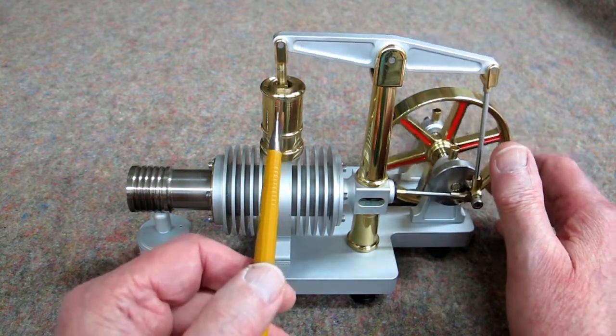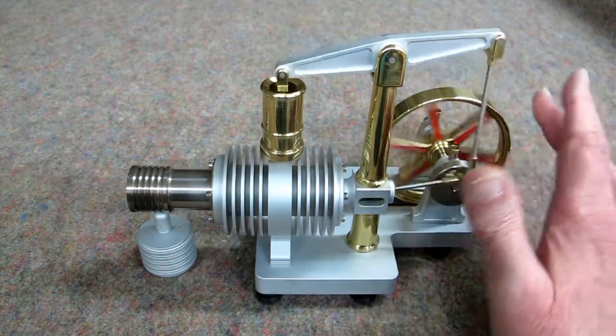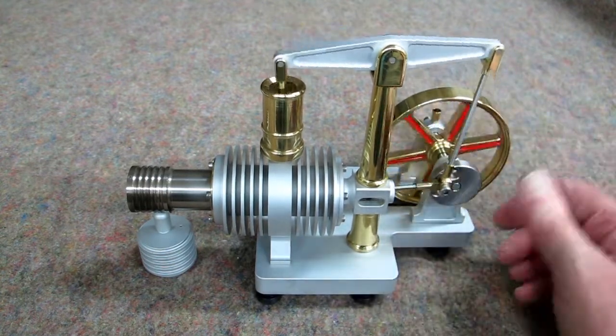And that causes the power piston to rise again. The momentum that is developed in the flywheel keeps all of this going.